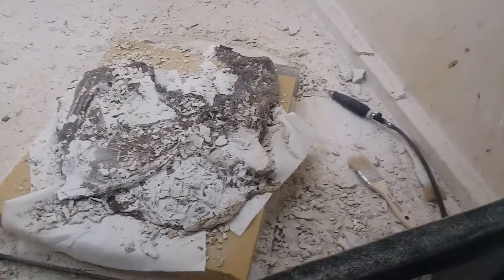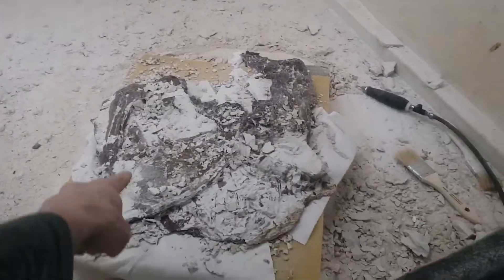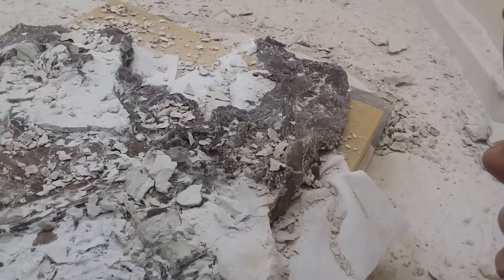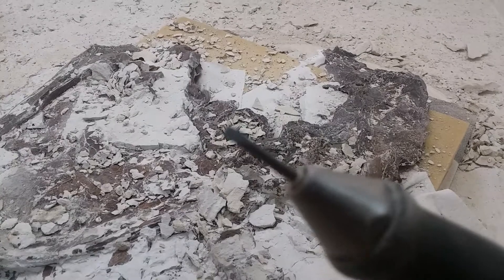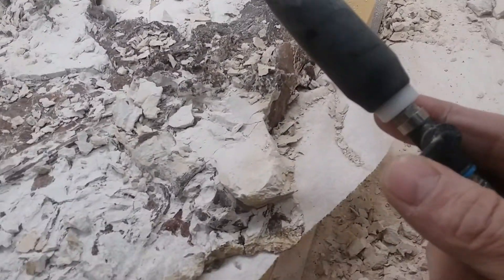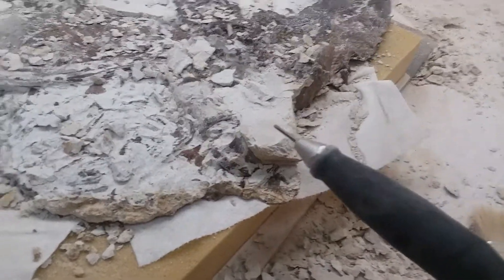I wanted to show you this process through here. We've been using the micro blaster to get off the really fine stuff, which is this little machine right there, using bicarbonate or baking soda. Another useful tool is one of these little pneumatics, which is basically a small little jackhammer. They're made in Germany and they work really well. I'll show you here real quick how well this works.